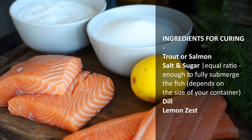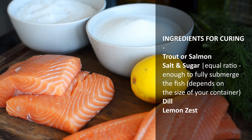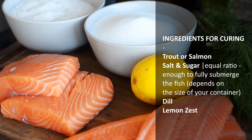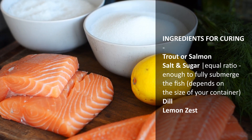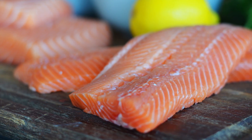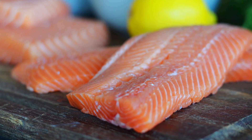For this curing method, you're going to completely submerge the fish in a half-half mix of salt and sugar, along with whatever aromatics you'd like to perfume your fish. I'm using dill and the zest of a lemon. Meaty, red-fleshed fish works best for this method — I'm using salmon and trout.